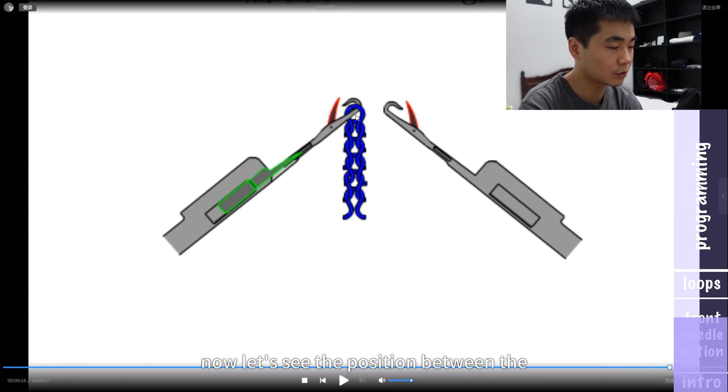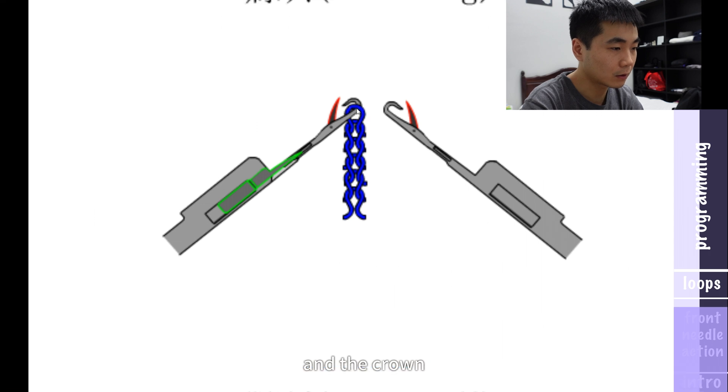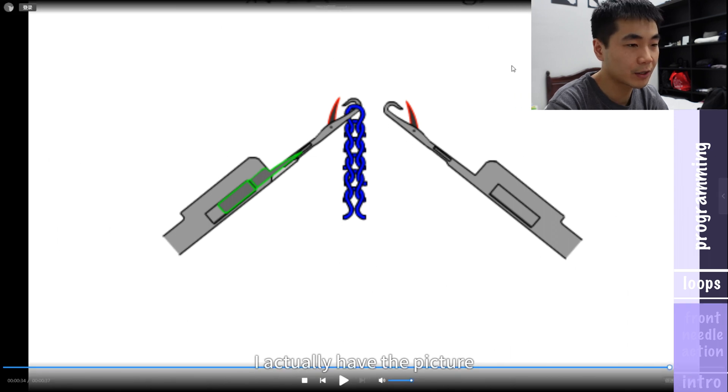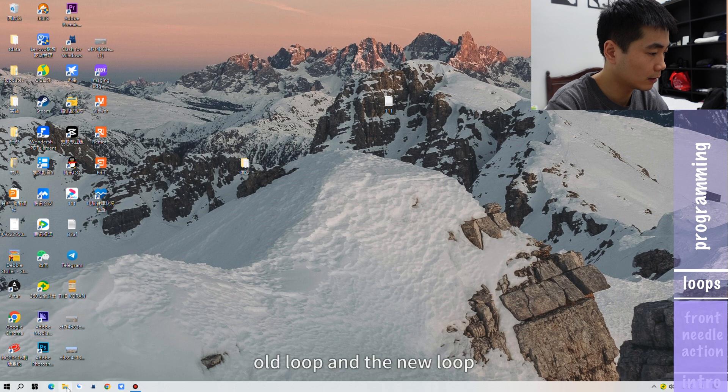Now let's see the position between the new loop and the old loop. This part we call the crown, and here we call the legs. The legs of the new loop are actually behind the old loop. And the crown of the new loop is actually in front of the old loop. I have a picture to show you guys the position of the old loop and the new loop.